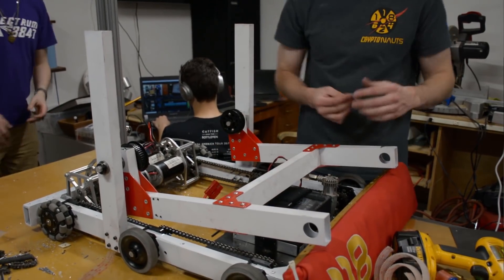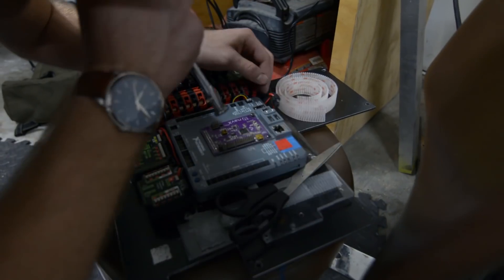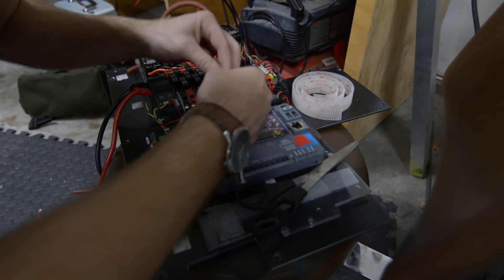It's the evening of the second day and we've actually gotten a lot of work done today. We took a drive base that we had complete in the morning and added arms and a climber slash cube-bringer-up-to-the-top-of-the-scale device. Before we go to bed tonight, we're trying to get the electronics and pneumatics done so we can have a robot driving around. A lot of our mechanisms aren't powered yet, but we want to make sure we have all of that ready to go in the morning. We're looking at a really early morning tomorrow with a lot of mechanical work to get done.